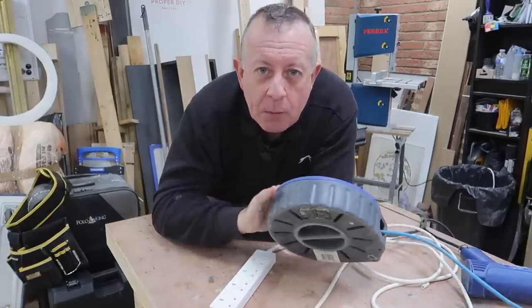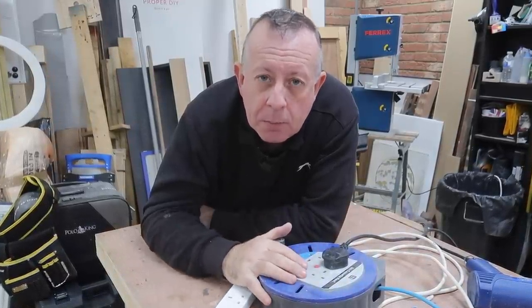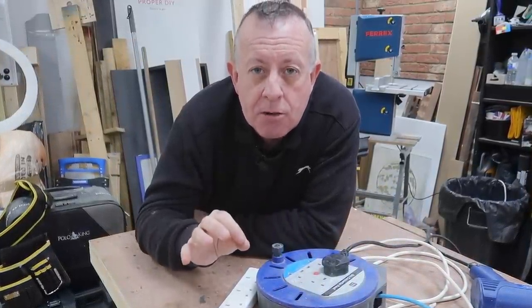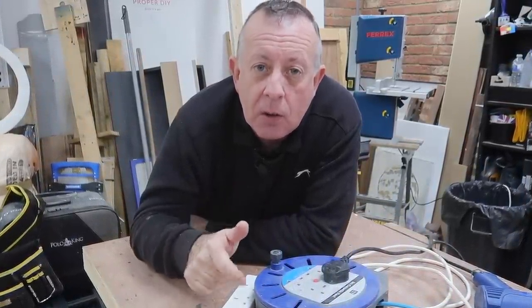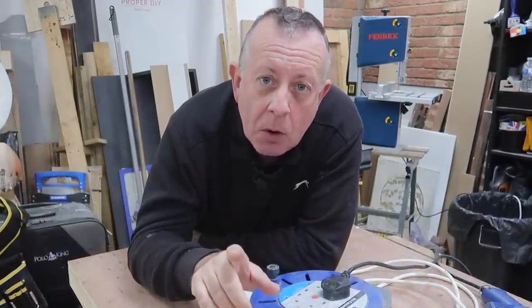If you're like me and you've got fed up with messing around with extension cables strewn all over your workshop every time you use a power tool, then I've got a nice little project for you today that's easy to do. It's going to make your workshop safer and it's going to give you power from your workbench forevermore.